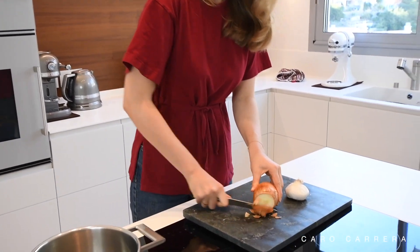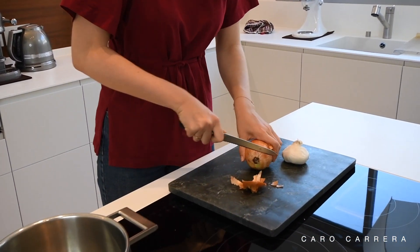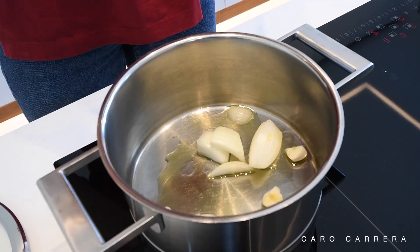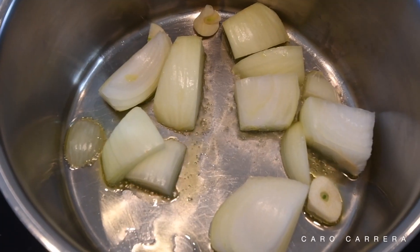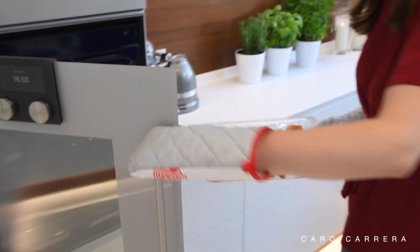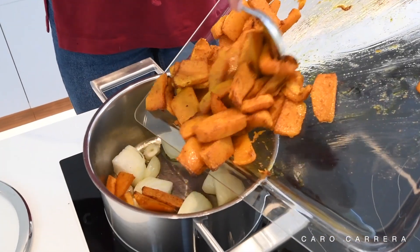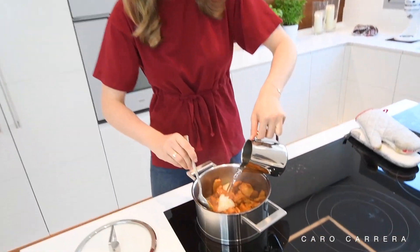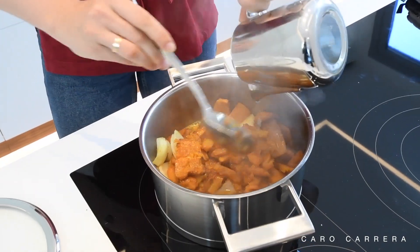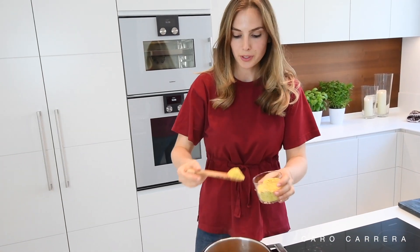Quickly, before the pumpkin is ready to be taken out of the oven, I slice one onion and two cloves of garlic. I will cut them and fry them in a pan. Once the pumpkin is ready to be taken out, we put it in the same pot as the onion. And to it, I add two cups of water and some vegetable broth.